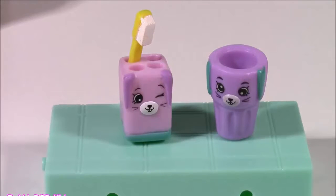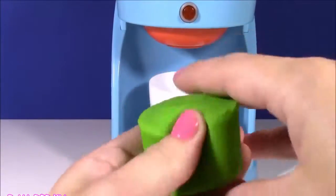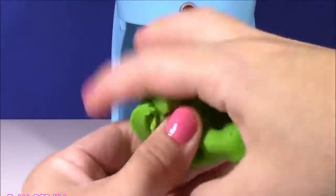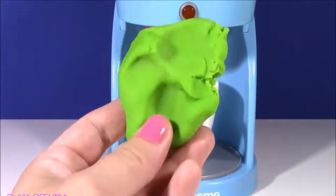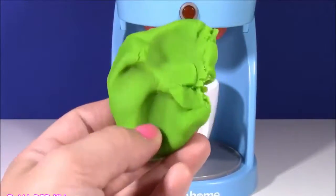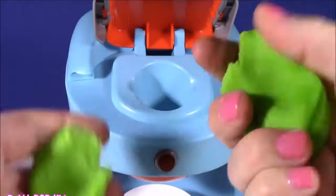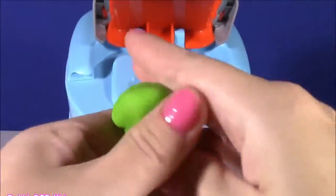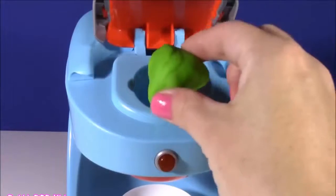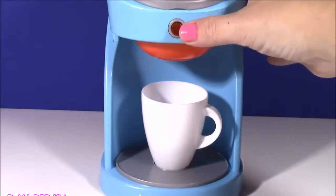On to our next coffee surprise and we're going with the green magical dough! The pink was super lucky — we got some Shopkins Happy Places. This one is just as squishy and so bright, kind of like a lime green. Wonder what surprise we're going to get with this one? Let's find out — we're going to pop the top, take a little piece of this green stretchy dough, roll it into a ball.